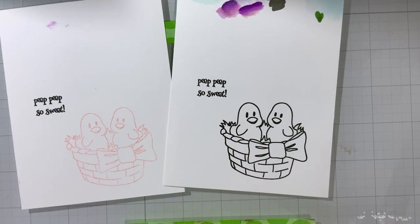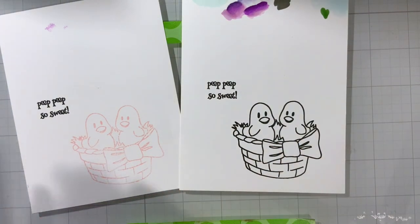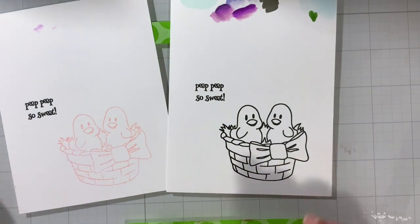We'll still do a few images from start to finish. This is part of the new set from Crafting Kimmy with the March 2022 release — Peeps and Buns. This is actually a set that I designed for Crafting Kimmy.